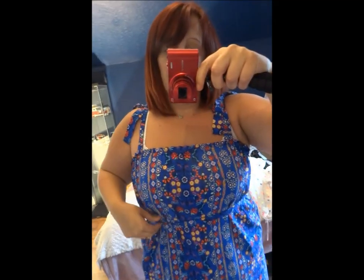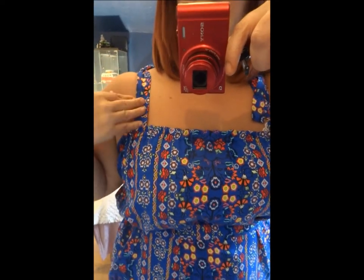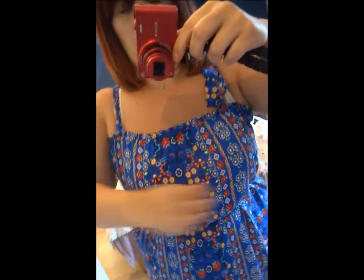So this is the first one. The top bit is all elasticated all the way around, right round to the back, and it's got these lovely ties. They're quite a wide strap so they cover a wide-strapped bra — most of my bras are wider straps because they're a bigger cup. They've got these lovely ties on the top which you can adjust completely, so you can untie them and have the dress sit in a completely different position — higher up or lower down.